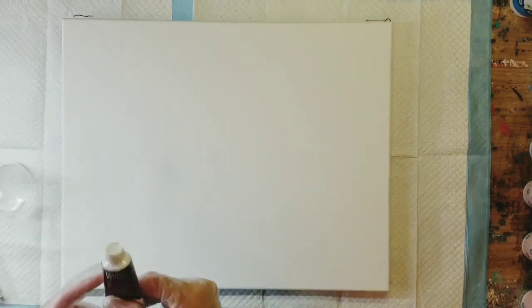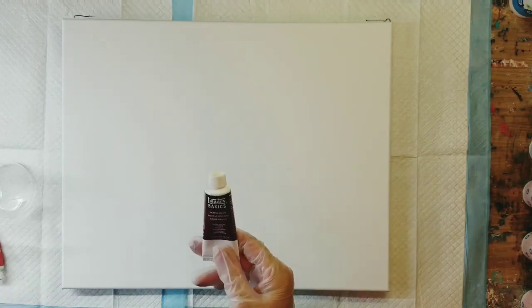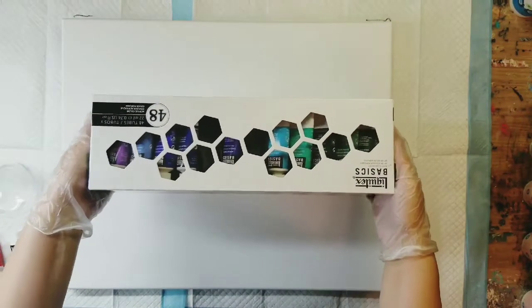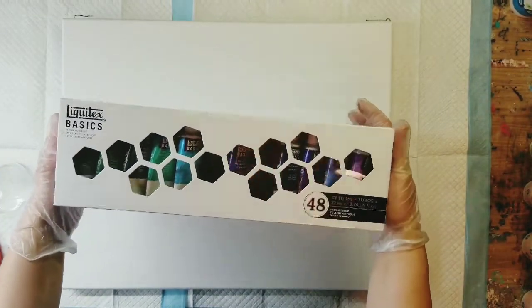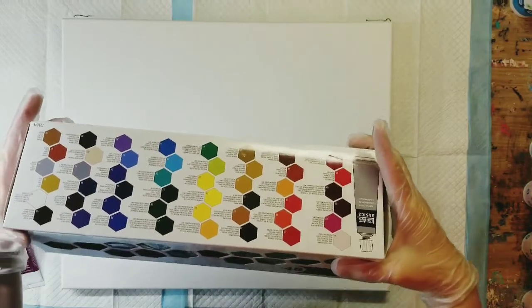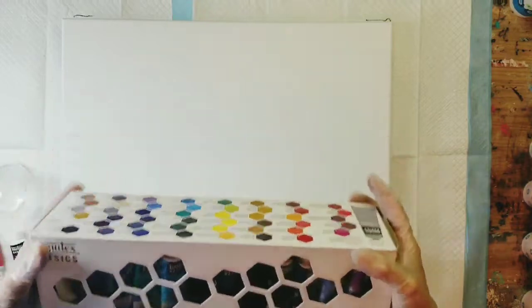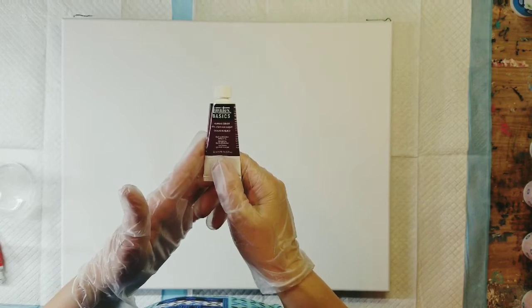I'll go over my colors. I actually chose all Liquitex. I have these little tubes — they come in a set of 48 and I really enjoy having these because it gives you so many color choices. If you find yourself gravitating toward one particular color, you can go and purchase it in a larger size.